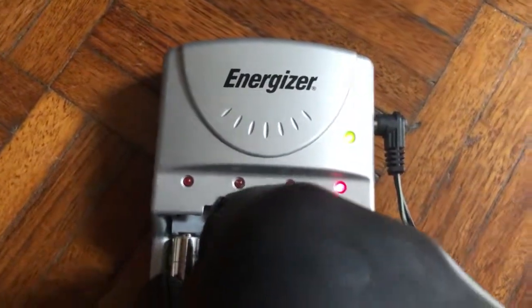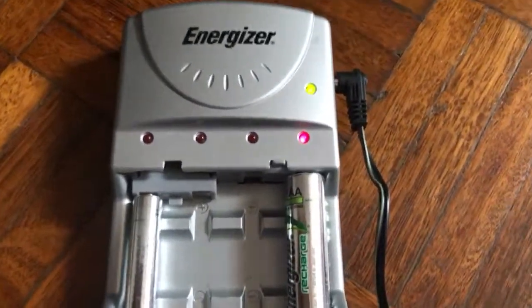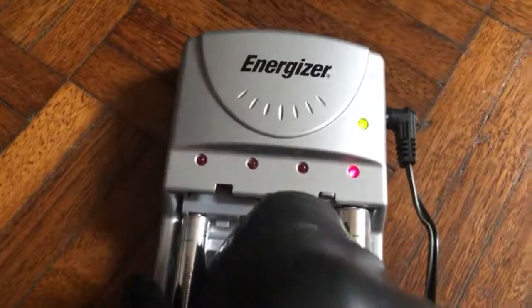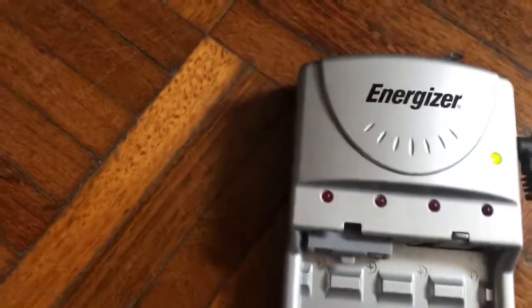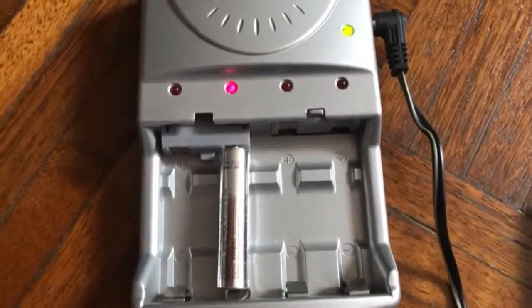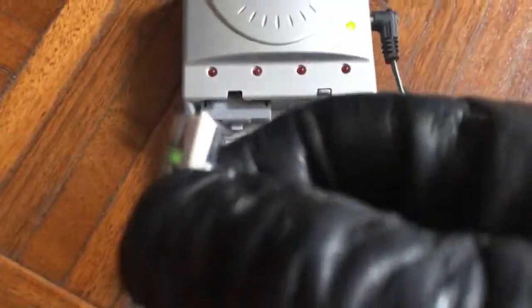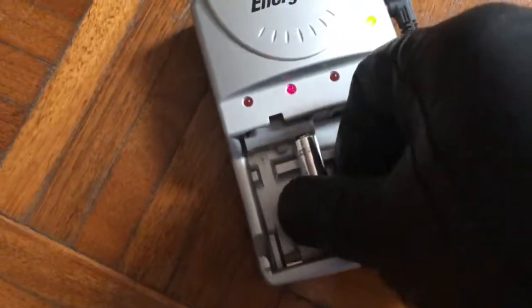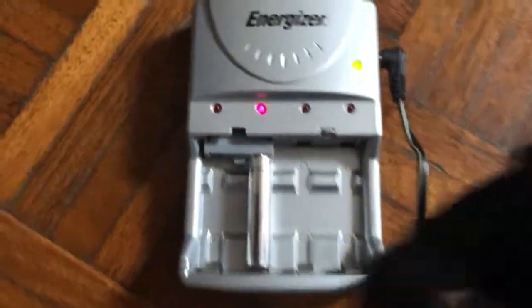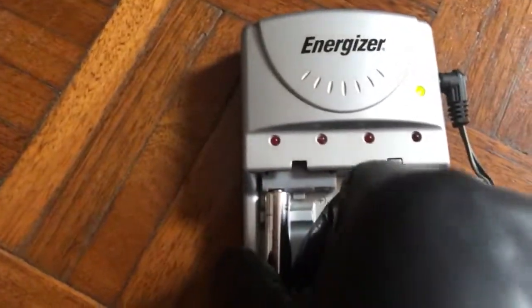This is the AAA battery going in now. See — it's flashing. This is what I meant. I'm going to take it out and put it back in. If it's flashing, take it out and do it again. It doesn't mean it's no good — it's still good. Keep doing it; if you have time in the evening while watching TV, just keep at it and it should work.